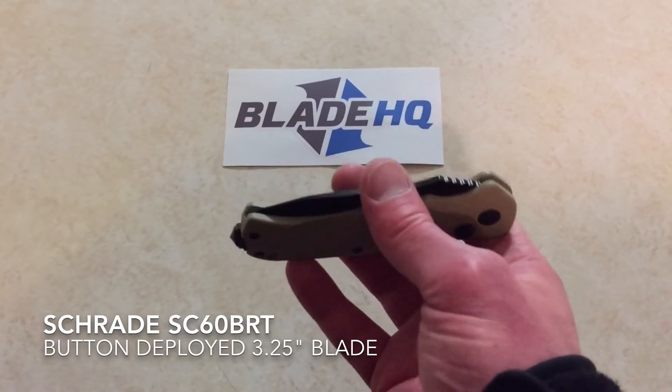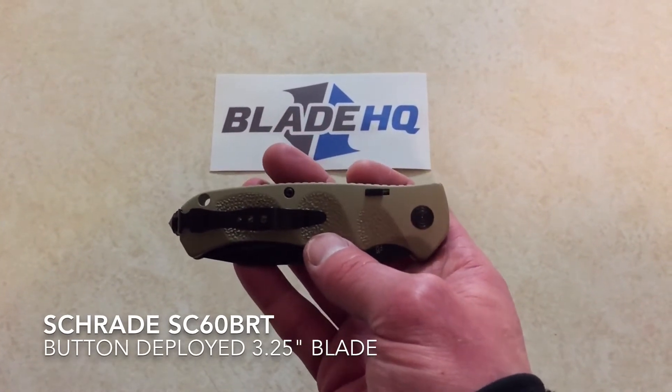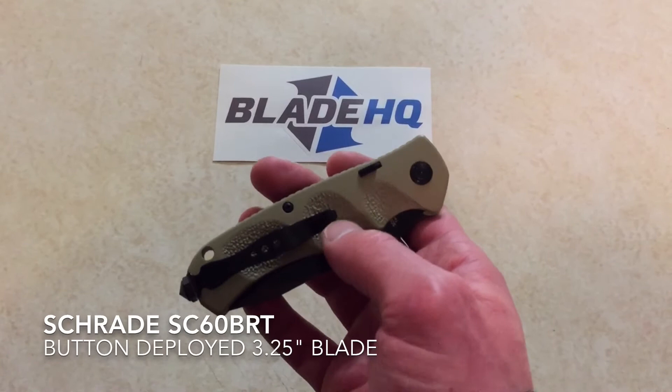It is very light. I don't know the exact weight, but it is much lighter than, say, my Spyderco Resilience. The pocket clip is decent — this gets pretty grabby in the pocket.